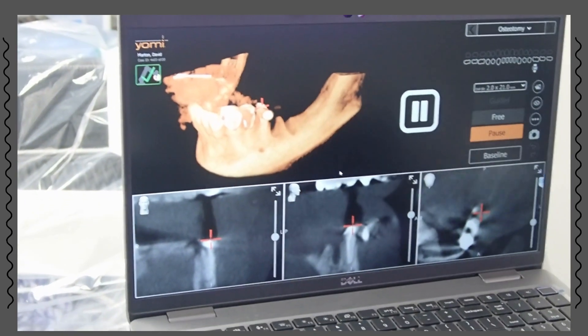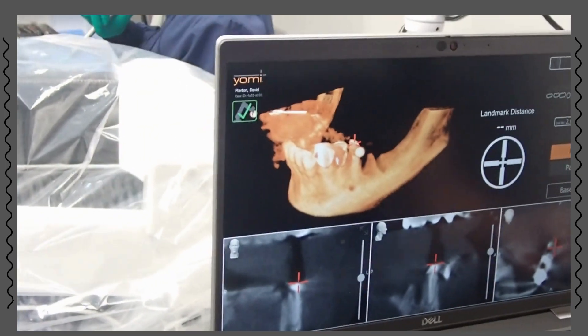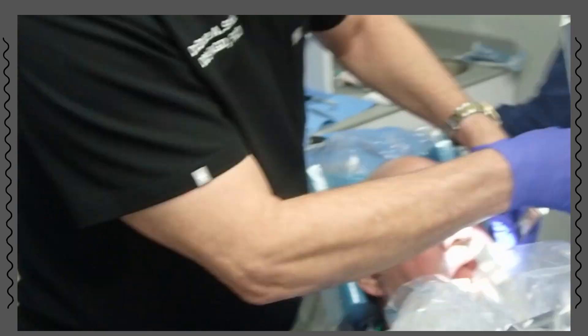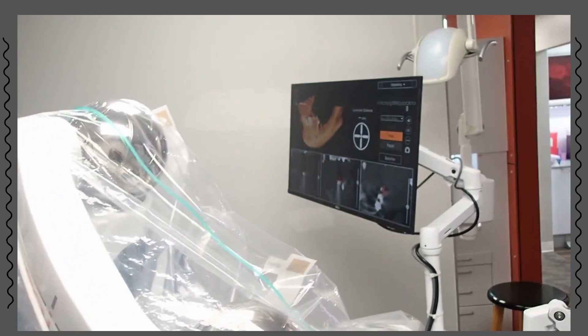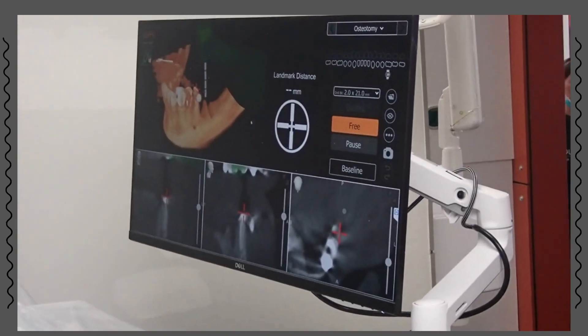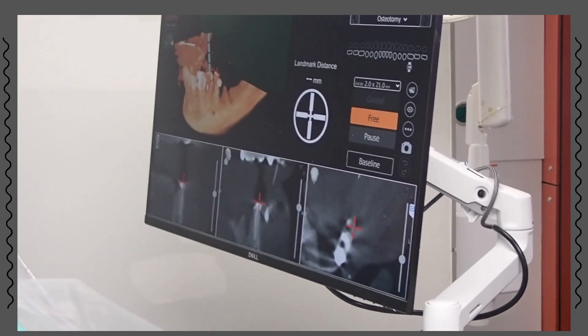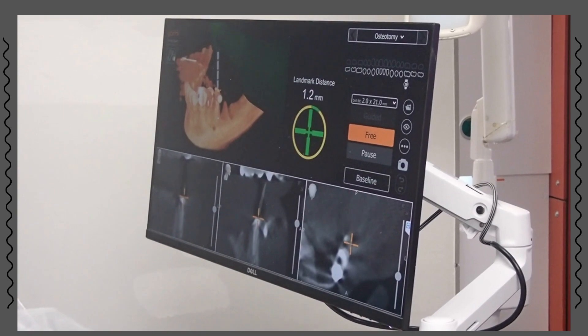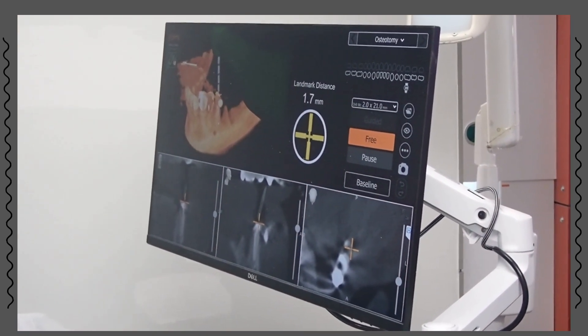There's going to be a lot of water, okay. So now what we're going to be doing is placing — open real big — placing the tip right where we want it. Landmark on number 20. Twenty is the prep tooth. A little more buckle. Hold it.